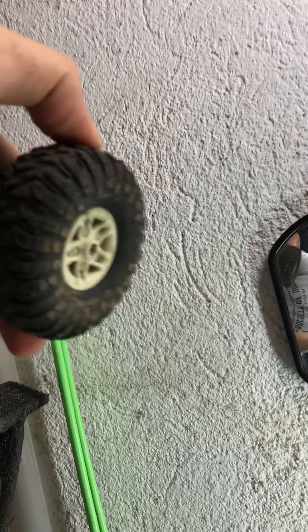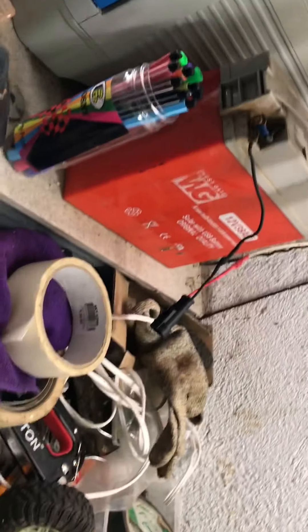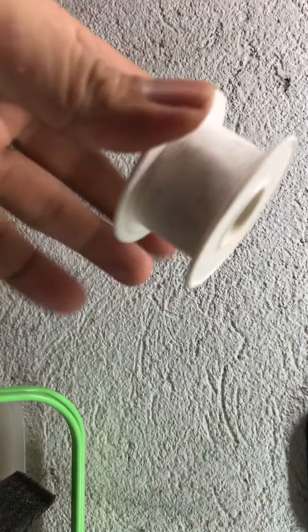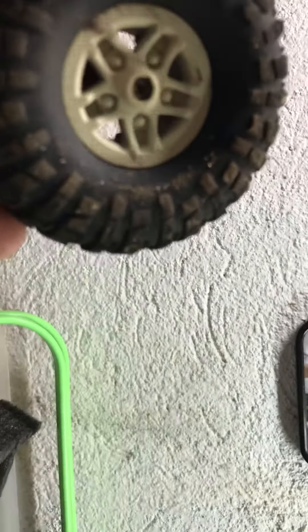Your best and easiest option is to wrap some weights inside the rim. I used this brand of solder wire — the 2mm version which came with this reel. One whole pack is about 150 grams, and I divided it into roughly two or three portions, so each now weighs about 70–75 grams.